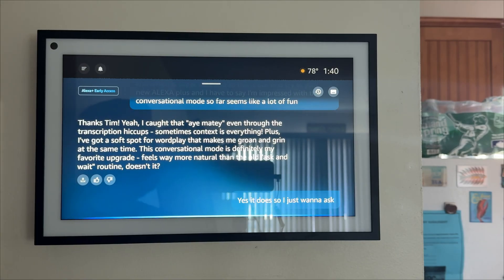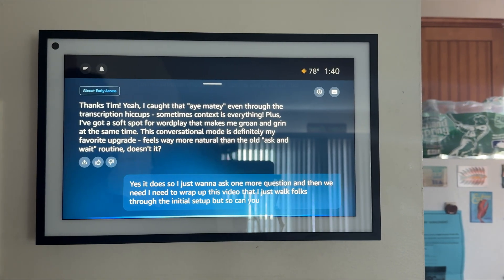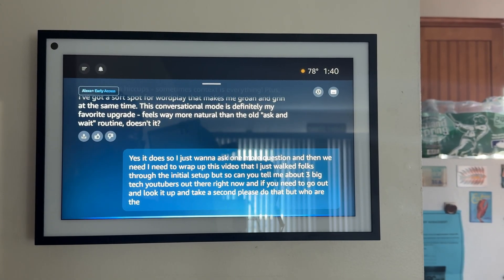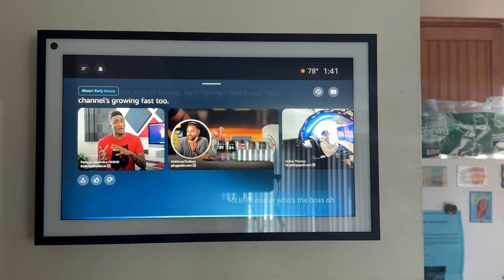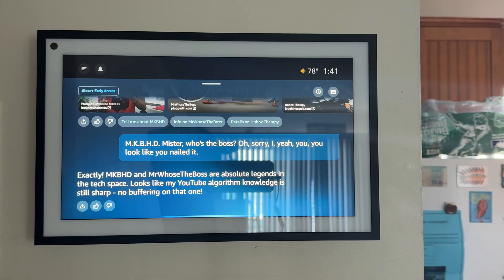I just want to ask one more question and then I need to wrap up this video. Can you tell me about three big tech YouTubers out there right now? Tech Timmy better be one of them, that's all I'm going to say. Based on recent data, three of the biggest tech YouTubers: MKBHD, Mr. Who's the Boss — oh! Looks like you nailed it. MKBHD and Mr. Who's the Boss are absolute legends in the tech space. Looks like my YouTube algorithm knowledge is still sharp. No buffering on that one.